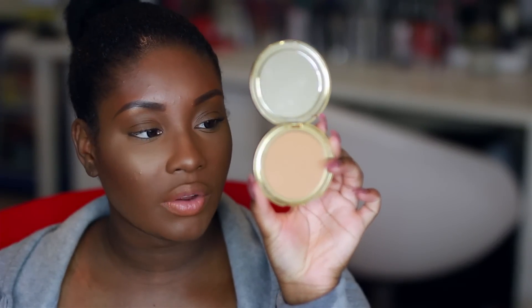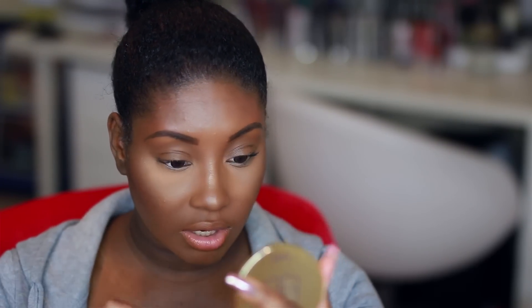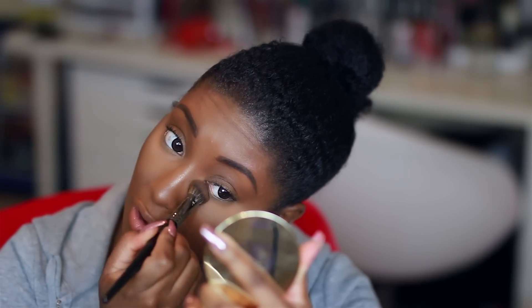Next I'm going to take this Tarte creamy powder foundation in the shade Tan Honey and apply this underneath my eyes. It's a little bit lighter than my face powder so it's going to highlight under there — I do have some fine lines, so I'm going to look up and pat this underneath to clean that up. It instantly just cleans up underneath my eyes. Do y'all see the difference that made? I really do hope this helps some of y'all out that don't have time to come home and take off all your makeup in order to go out somewhere.